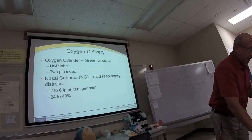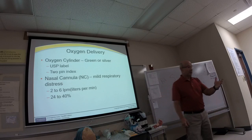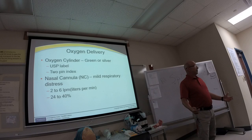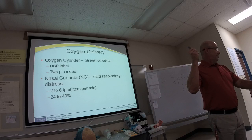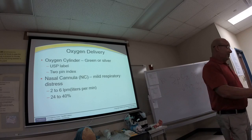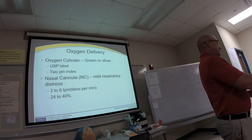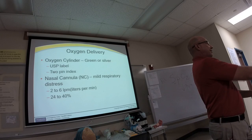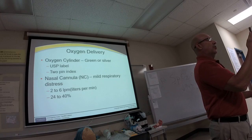The third identifier is the neck of the oxygen cylinder, which has a two-pin index system. This happens to be a D cylinder; the ones in the hospital are typically E cylinders—skinny, tall, and all green. You always want to lay the cylinder down when unattended, never leave it upright, because it is under quite a bit of pressure.